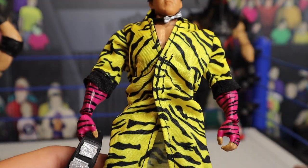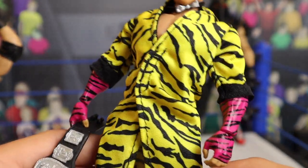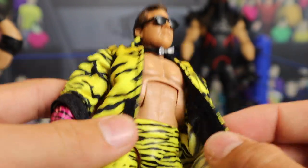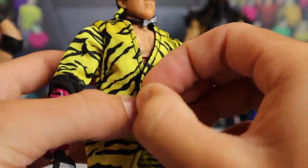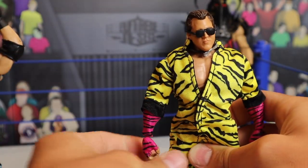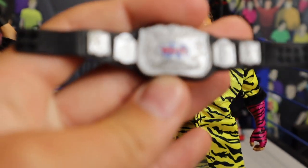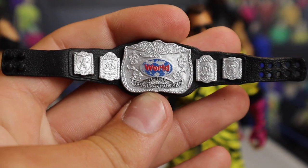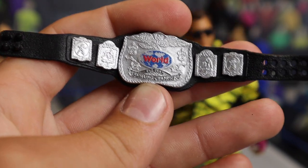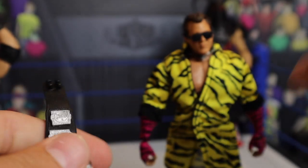The main attraction for this figure, in my opinion, is the yellow and black leopard print entrance jacket. On the little ends you get black covers, and on the inside you're getting Velcro, so you can have it open or Velcro it closed — I think that's awesome. There's a look at the back of it. And of course, you are getting a title belt — the World Tag Team Championship in silver. I don't really know why they didn't go with the shiny design. They went with more of a basic look, just a regular silverish gray, but it still looks pretty cool. Glad we're getting it rather than nothing.